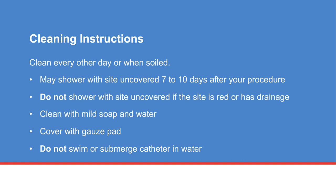Your IP catheter needs to be cleaned every other day or when it becomes soiled. You may shower with the site uncovered seven to ten days after your procedure. Do not shower with the site uncovered if the site is red or has drainage. Use mild soap and water in the shower to clean the insertion site. Cover the site with a gauze pad after you dry off. Do not swim or submerge your catheter in water.